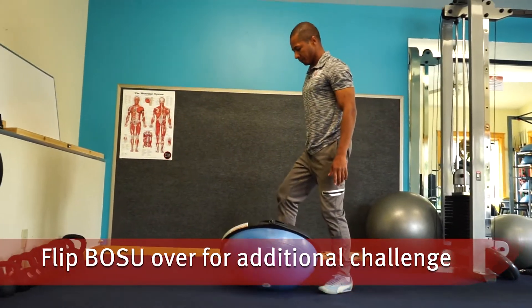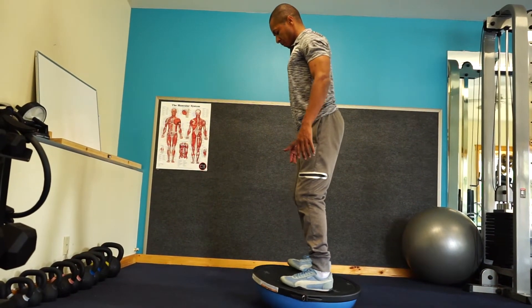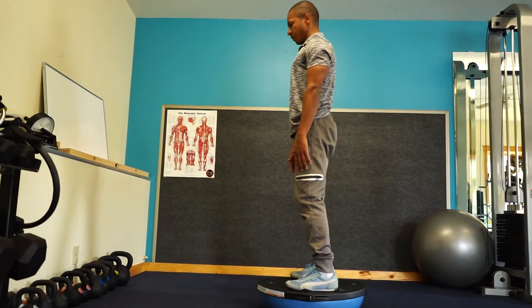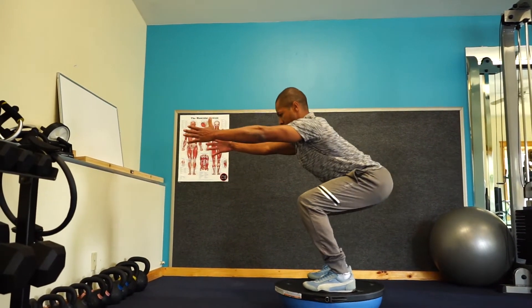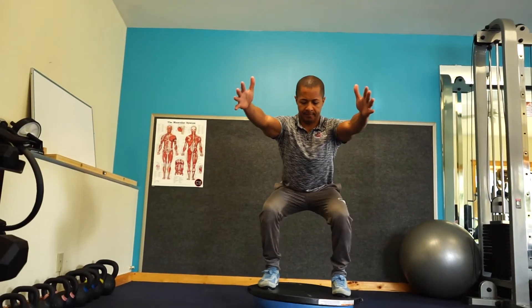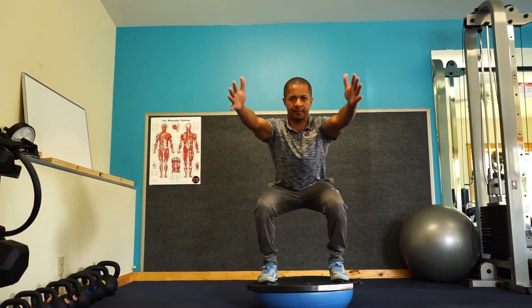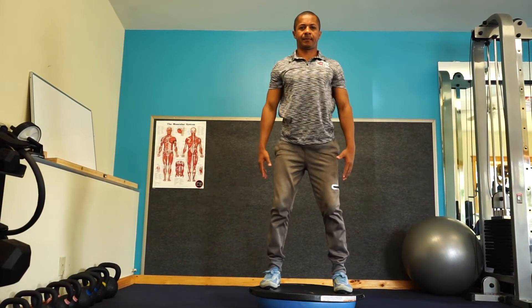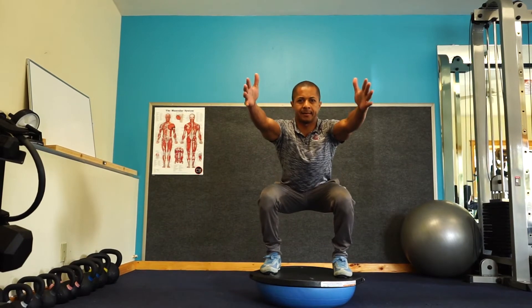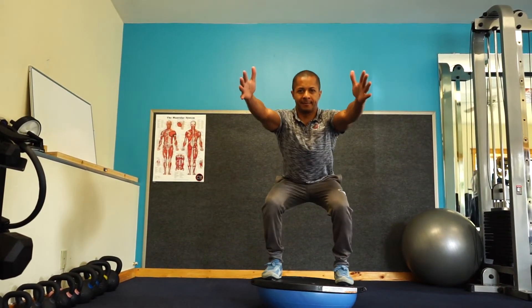For an additional challenge we can flip the BOSU over and do squats on the hard side as well. Improve your performance in the water with balance and strength training and also vary your workout on land. Our recommendation is to continue a strength training program one to three times a week as guided by a personal trainer. As your body changes so do the exercises, so it's important to switch up your routine so that your body is constantly challenged and able to increase its performance.